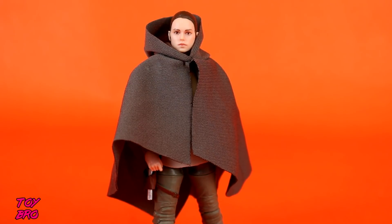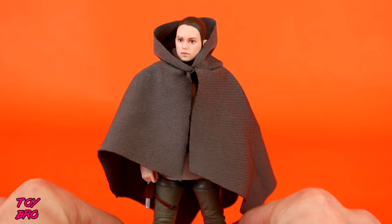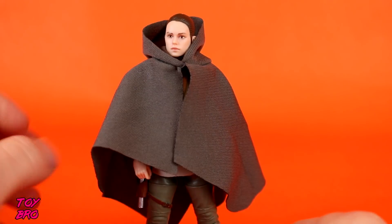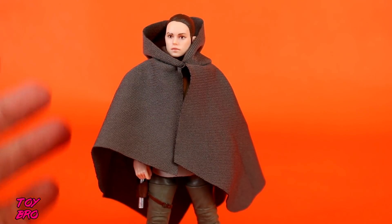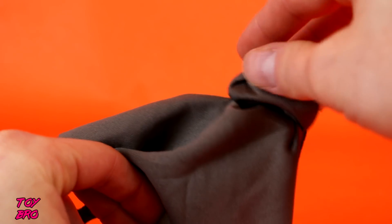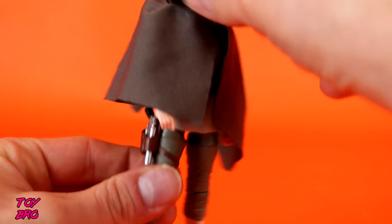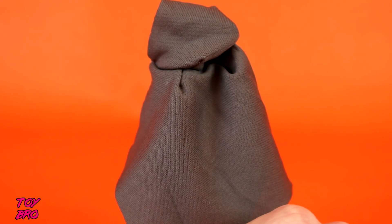The face is obviously what everybody wants to see. The softgoods — it's her little poncho from the movie. I think it looks good, and it sits well on her with the hood down. My assumption is that that is how she is meant to be displayed, because the hood is actually stitched to the back of the cape or the poncho. When you sit it up, it'll sit on her head, but the rest of it looks kind of weird.